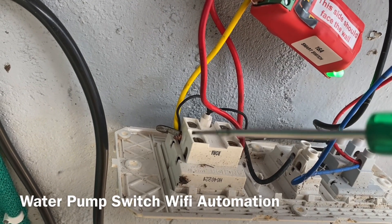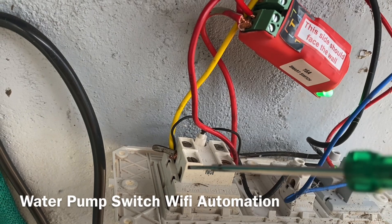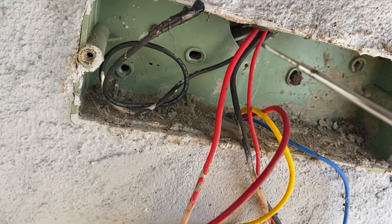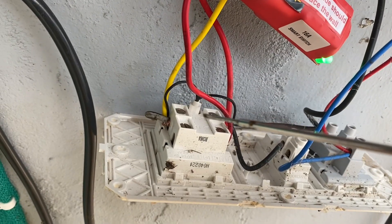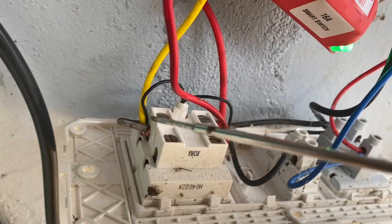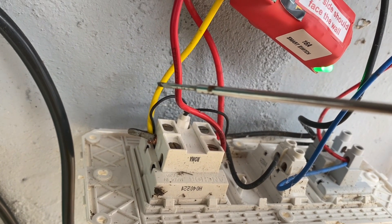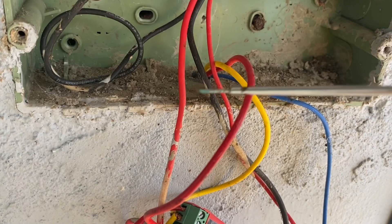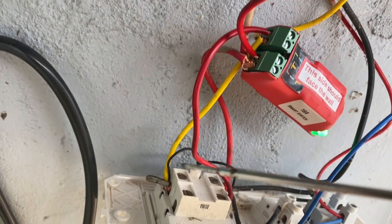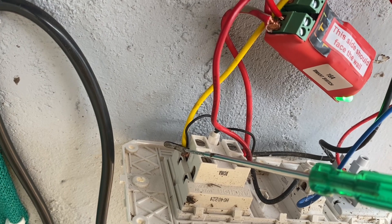On the 32 Ampere switch, the neutral is also disconnected when the switch is off. For this device to work, the neutral cannot be disconnected at any point. So we have the direct neutral coming from the main supply, going into the other socket which has a switch and is connected also to this switch. The neutral comes in here — I spoke to customer care because it was a little tricky, and they advised removing the yellow neutral wire that goes to the motor.